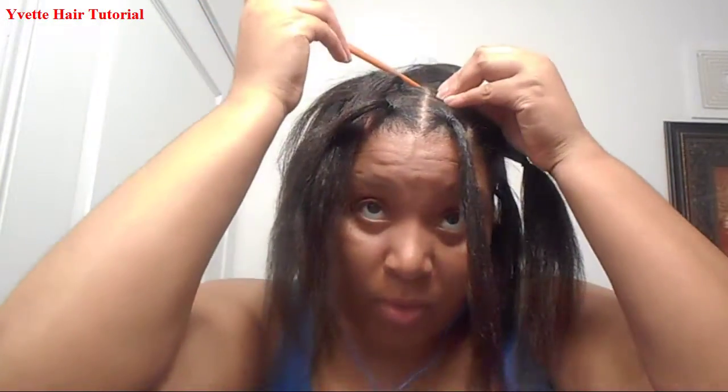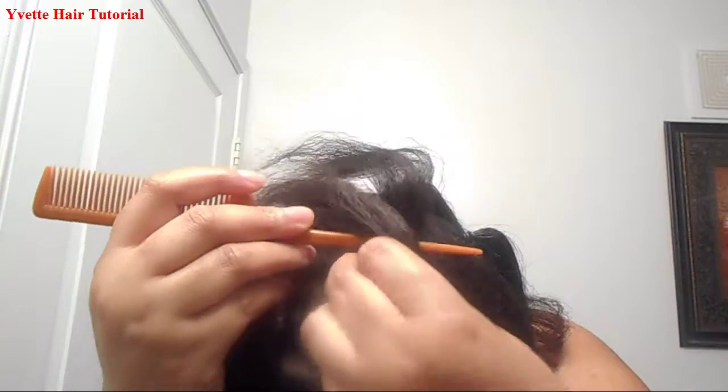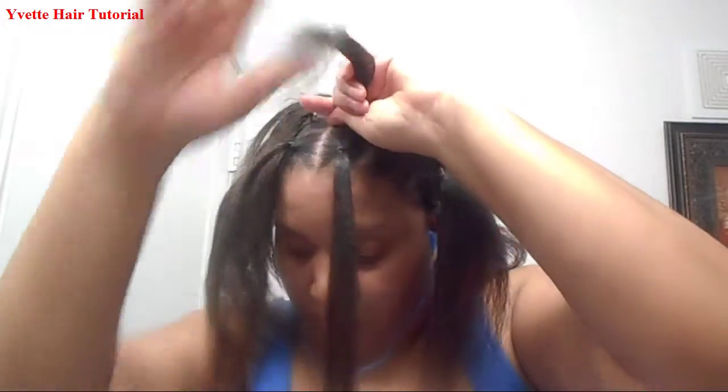You're going to part it again because I want my braids to be squared. Get your gel and get two rubber bands — or you can use however many rubber bands you want, it's your choice.